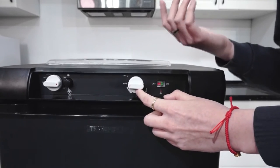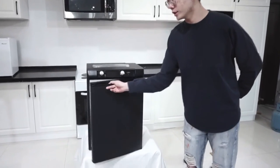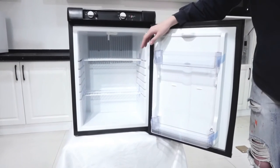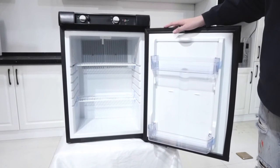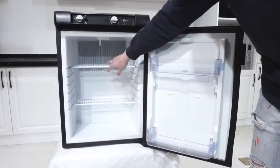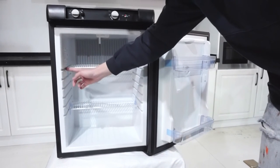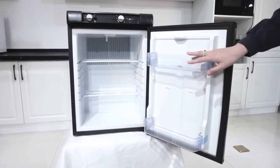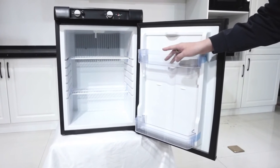Now let's look at the interior of this refrigerator. The black and white cabinet will never go out of style and you can use it in your home kitchen, basement, garage, office, or trucks. As you can see, there are two adjustable shelves and you can adjust them to six different levels. There are also two drawers which are removable as well, so it's very easy for you to clean up.